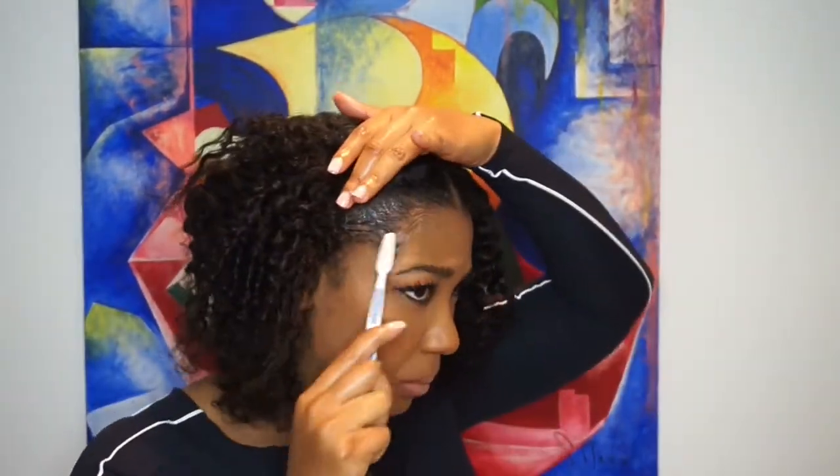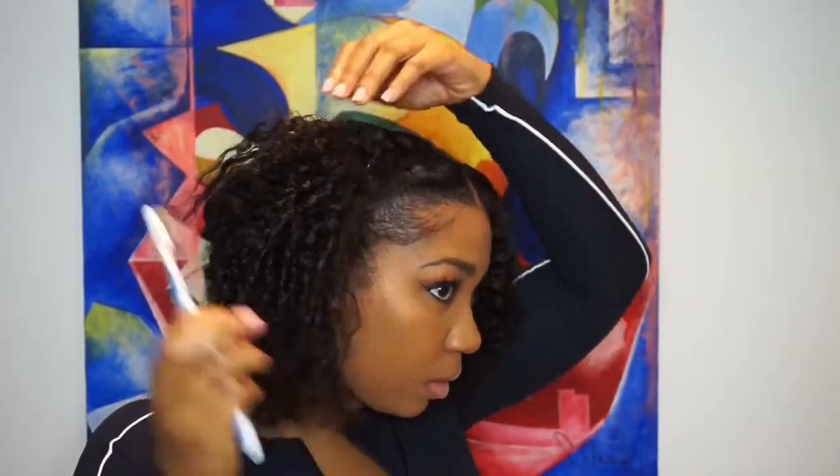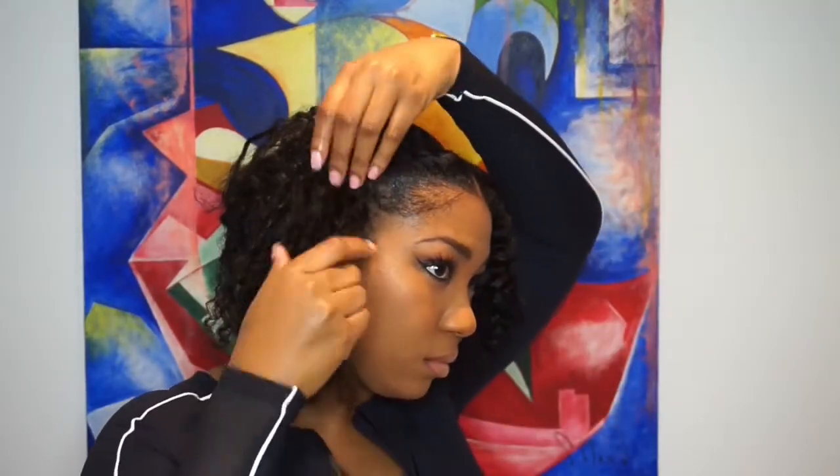I took out the first two twists on this side and they were not good, so I'm going to go ahead and twist that side back. I'm going to take some edge control and my toothbrush to get my edges right, so I can wear this side of my hair twisted back.